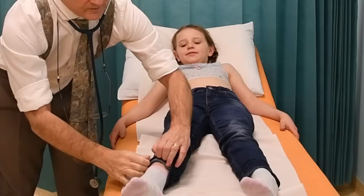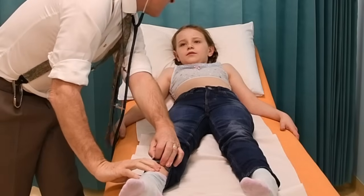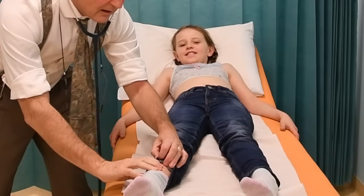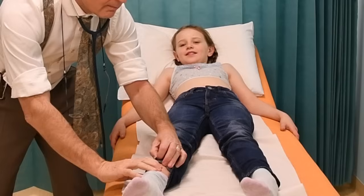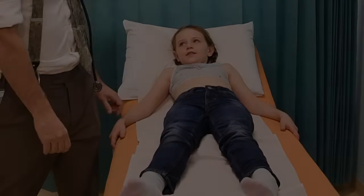I also want to check that you haven't got any oedema — fluid retention. You haven't got oedema. Thank you very much for that.